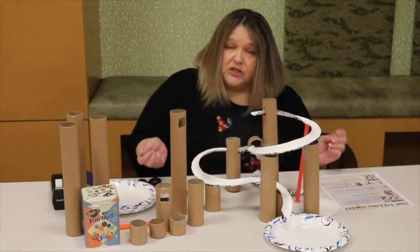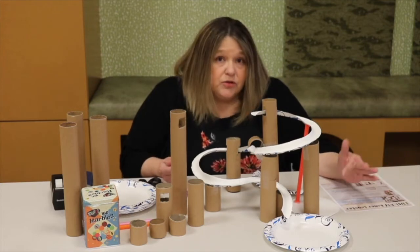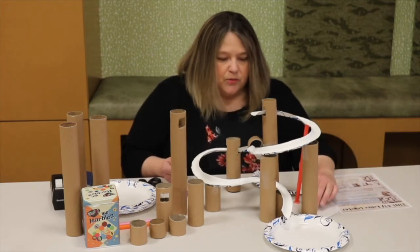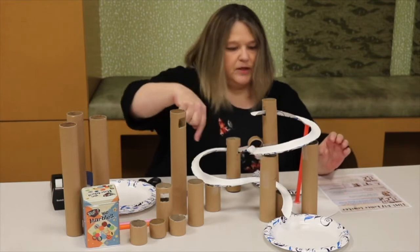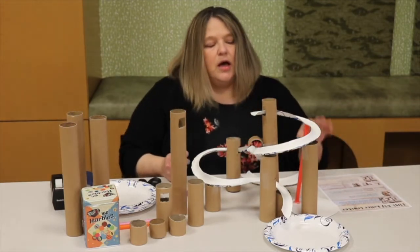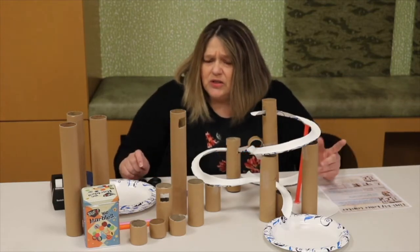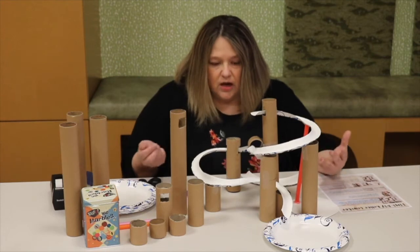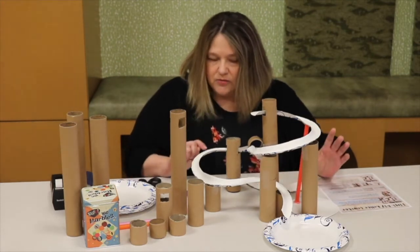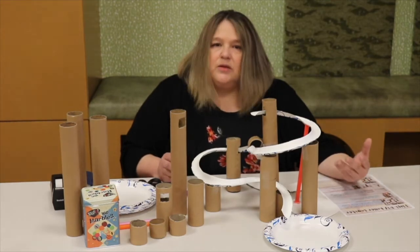The first thing you're going to do after you open up your kit is try to think of how you want your roller coaster to look. I made a super simple one — just two, maybe two and a half plates. Think about it; you can even make a drawing. Think like an architect or engineer that's going to make this roller coaster.